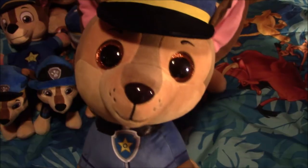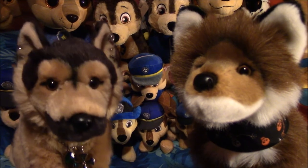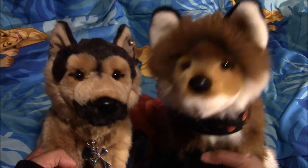The last one I have is my large Beanie Boo Ty of Chase — I got him from our older sister. All right guys, so that was our collection and we love them all so much. Thank you for watching!